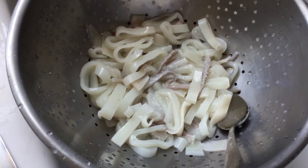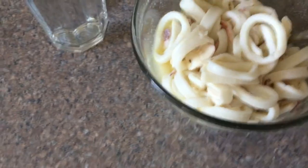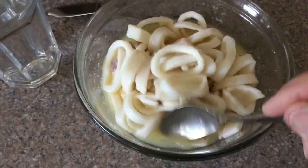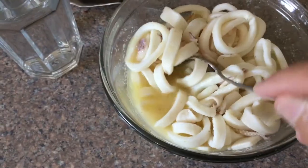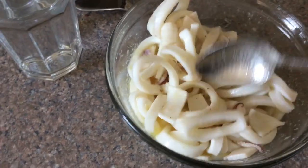Now it's my bait. Now it's marinating — or will be marinating — in the refrigerator for three or four hours in this special sauce right here. I like it.